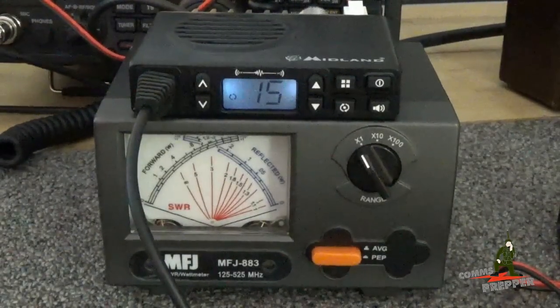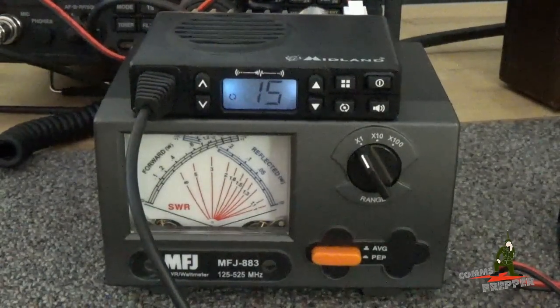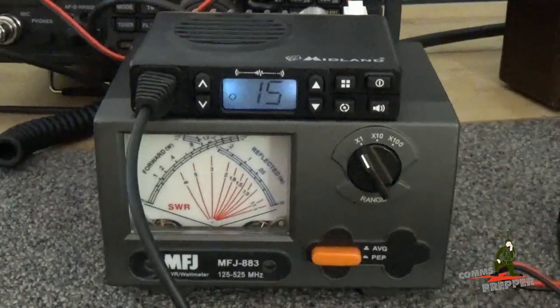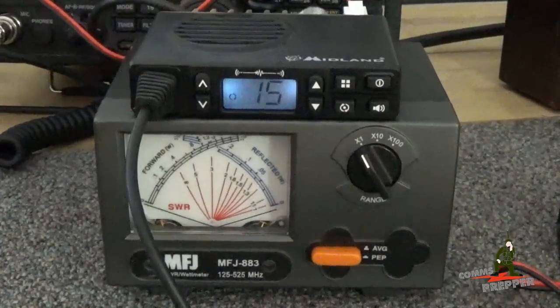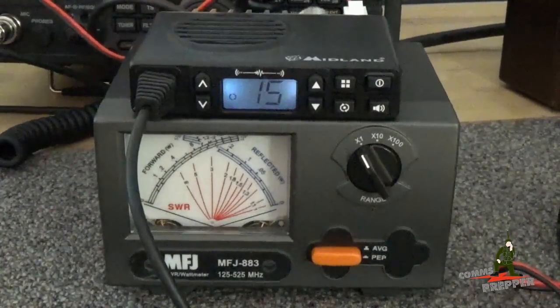I'll go ahead and set up a playlist. And as always, thank you for watching my videos and subscribing to my channel. This has been the Comms Prepper with a short video to introduce Midland's MicroMobile GMRS base/mobile radio. Thanks for watching.